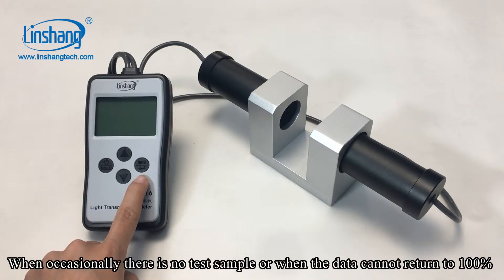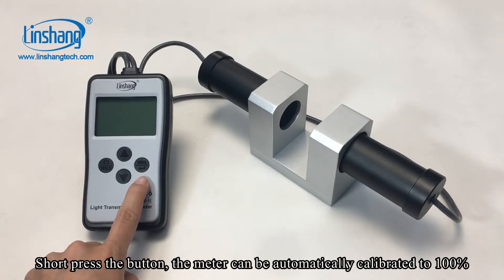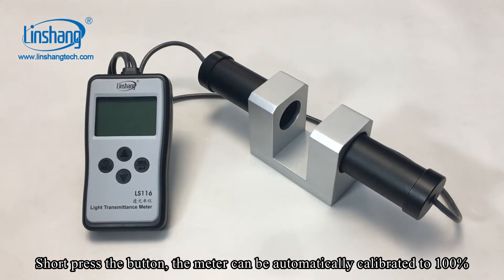When occasionally there is no test sample, or when the data cannot return to 100%, short press the confirm button and the meter can be automatically calibrated to 100%.